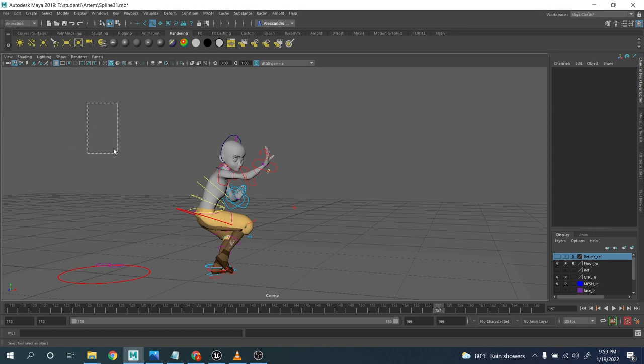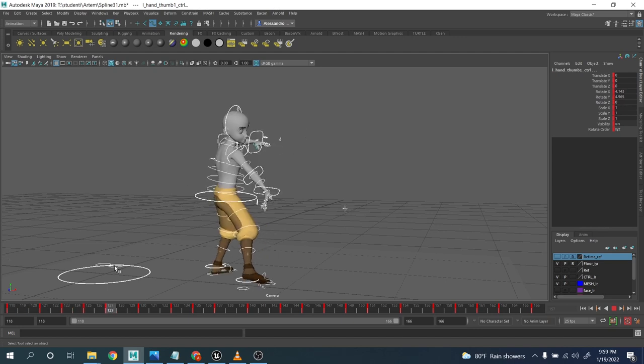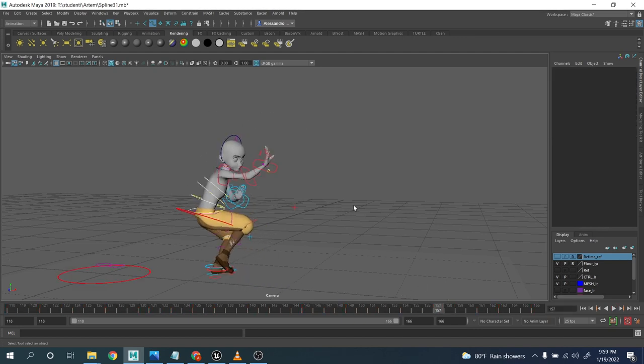Today I have with me a simple clip — actually an extract of a clip done by one of my students. It's a martial arts clip, still in blocking plus. Assuming we are okay with the blocking, the posing, the mechanics and everything, we are ready to go to spline now and to go to polish. For me, when I have a quite detailed blocking plus, I'm ready to go spline and polish at the same time.